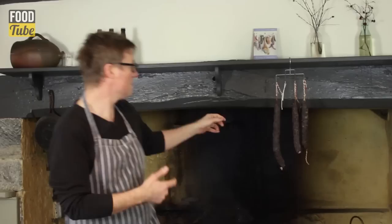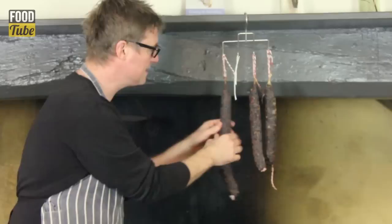There's a couple of ways we can do this. We can do it over a period of time and make chorizo salami. This is the same ingredients, a little bit more salt, but it's dried over a period of six, seven, eight weeks and then you can eat that raw.